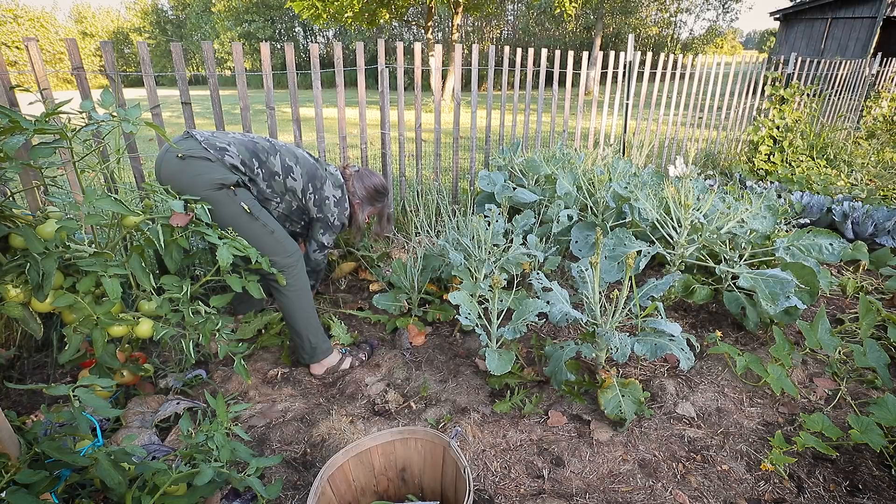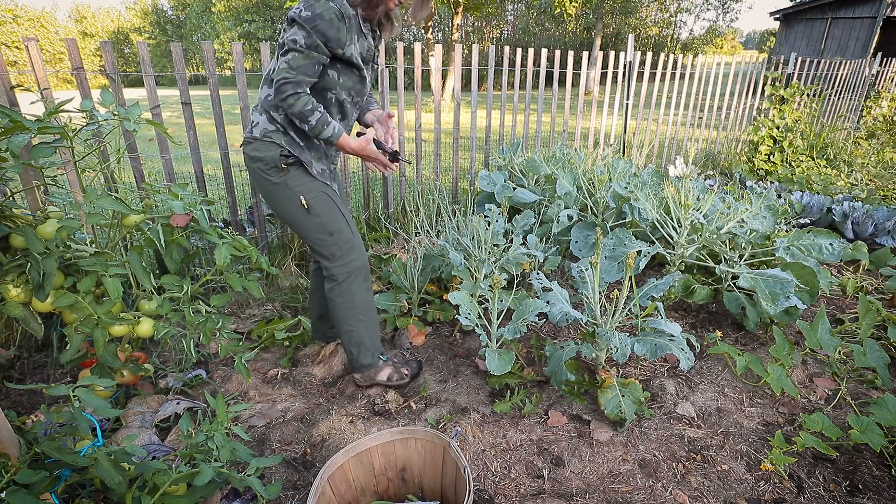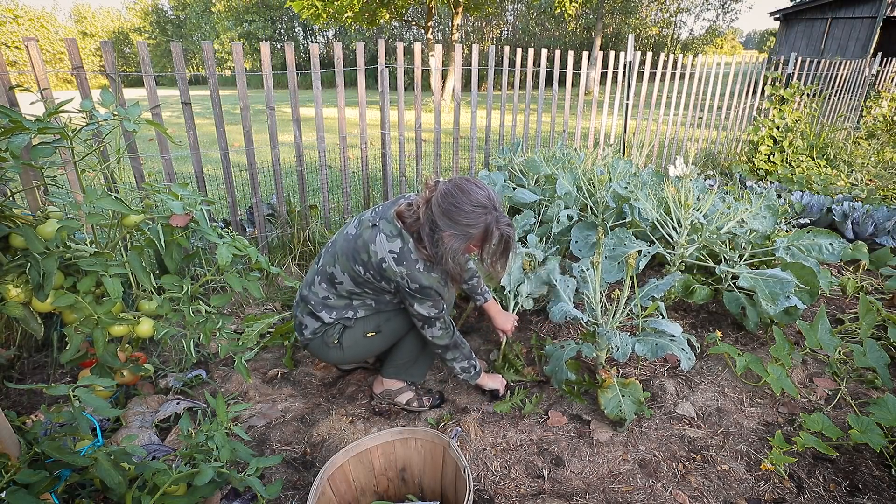I'm bringing you guys along for this journey this year doing a ton of pest management, all organically — we don't use herbicides or pesticides here. Every single year I lose my pumpkins before they're even fully mature. I typically end up having squash bugs on my zucchini but usually after I've had enough harvest that I don't care too much, so I let the pest go at it — which probably isn't a good idea either.